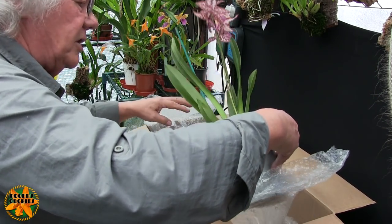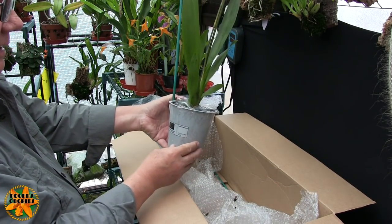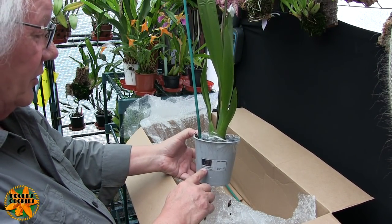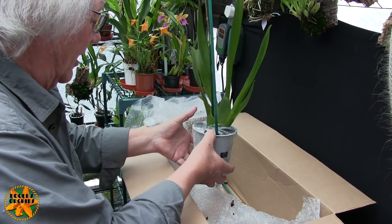Again another intergeneric. It's got its passport on the pot that says an Odontoglossum — that's an Odontoglossum.